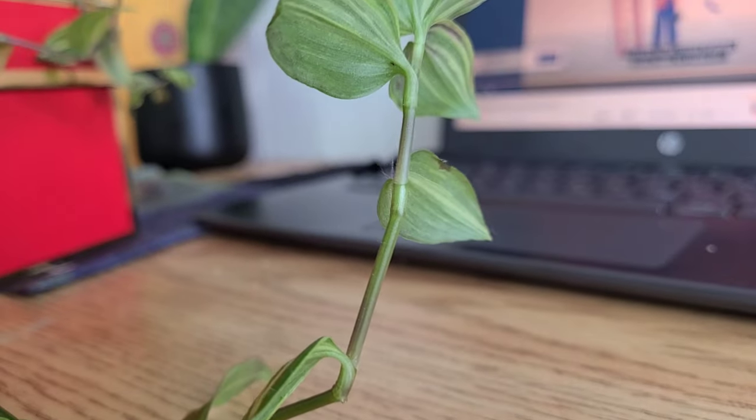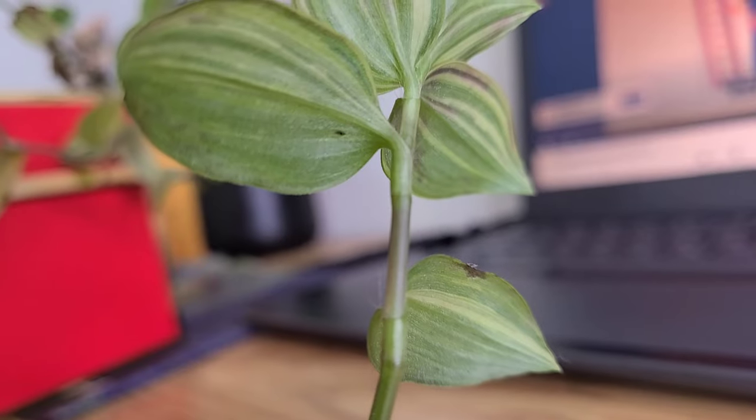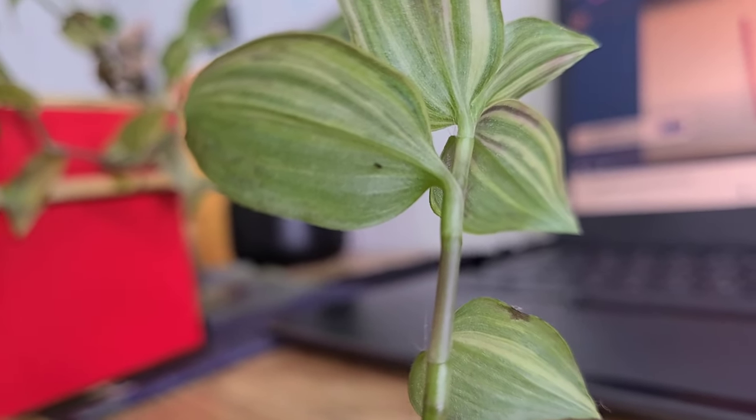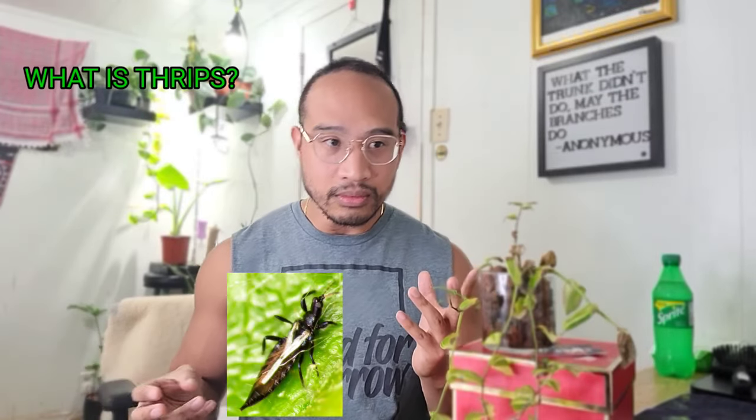If you guys haven't seen what has happened from the beginning of the clip, I am dealing with thrips. For those who don't know exactly what thrips are, it's a type of pest that is very hard to find, and before it's too late your plant is basically a goner. There is some chance you can salvage it, but it's very small. I'm going to explain how to deal with it and what your options are.